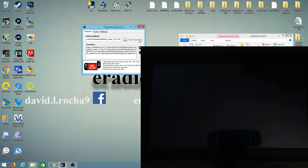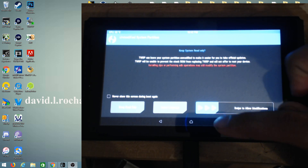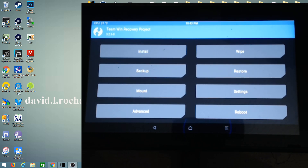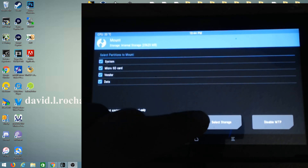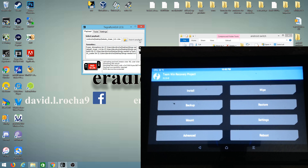The light just flashed and now we should be greeted — down at the bottom it says 'swipe to allow modifications.' Go ahead and swipe to allow this. After you swipe to allow modifications, you'll be greeted with the next screen. First thing we want to do is go to Mount, then click on System and Vendor — make sure we have all of those checked. Once they're checked, go back to home.